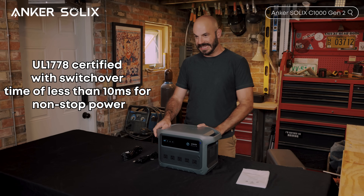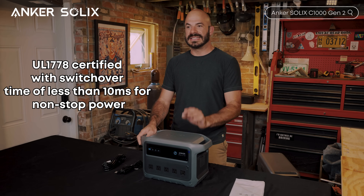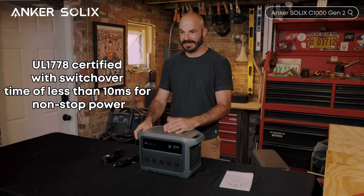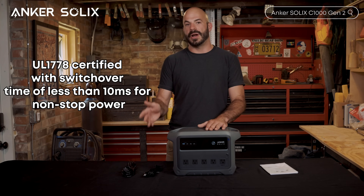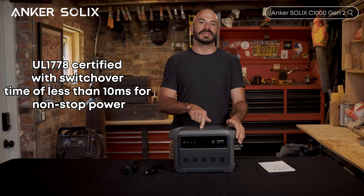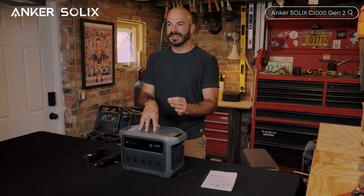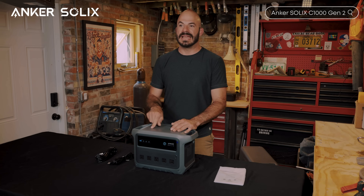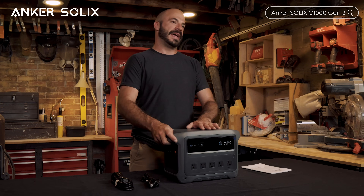Here's something that's often overlooked but critical for emergency preparedness: this has UL 1778 certified UPS functionality with less than 10-millisecond switchover time. That means devices like CPAP machines, aquarium pumps, Wi-Fi routers, or computers plugged into the C1000 get essentially uninterrupted power during outages. A 10-millisecond switchover is so fast that sensitive electronics won't even know the power went out.